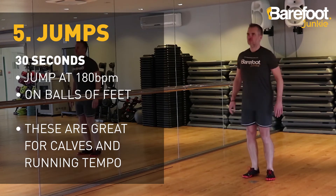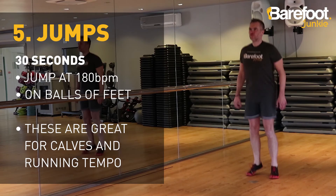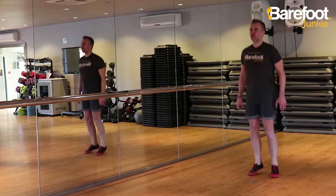Finally, jumping for 30 seconds. 180 beats per minute is an ideal running tempo — take small jumps, bounce on the balls of your feet, but make sure your heels kiss the floor when you land.